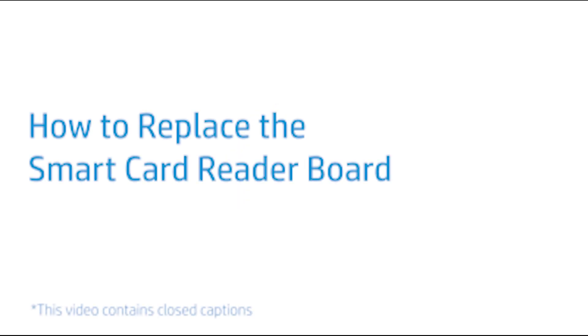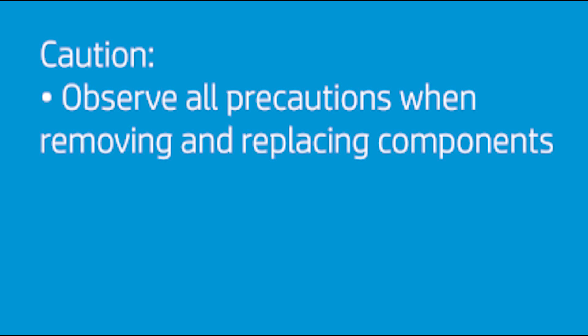How to Replace the Smart Card Reader Board. Caution! Observe all precautions when removing and replacing components.